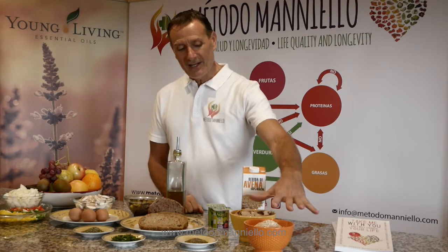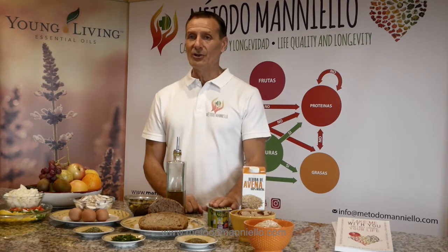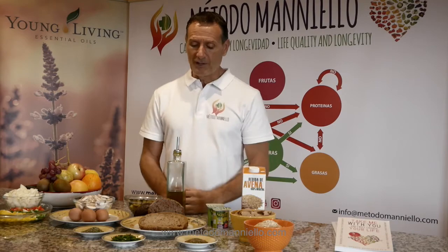First of all, we have here cereals that we can mix with a vegetable drink or vegetable yogurt. It's very important to have carbohydrates in the morning because the brain needs sugar to make all the functions of your body.